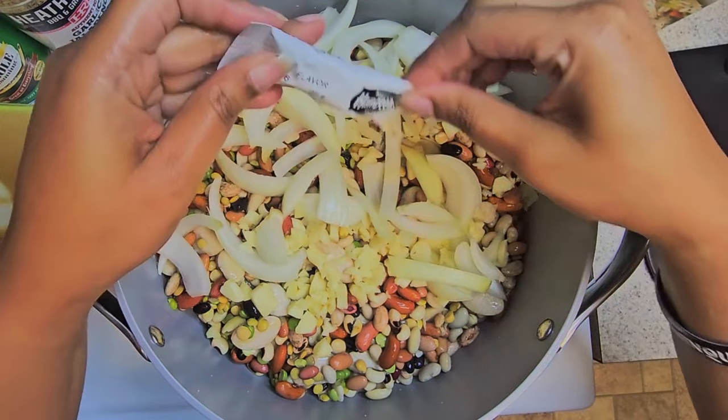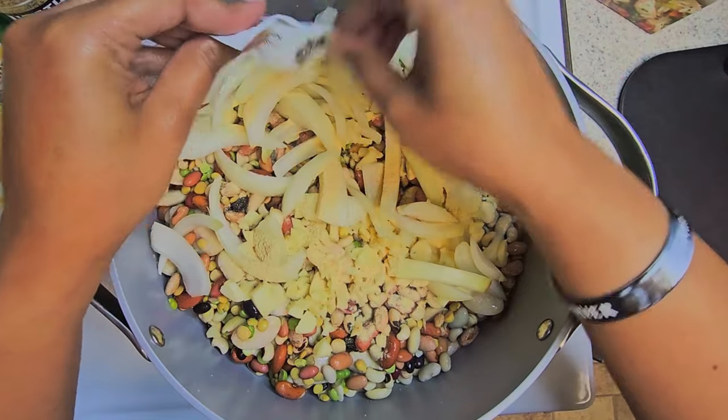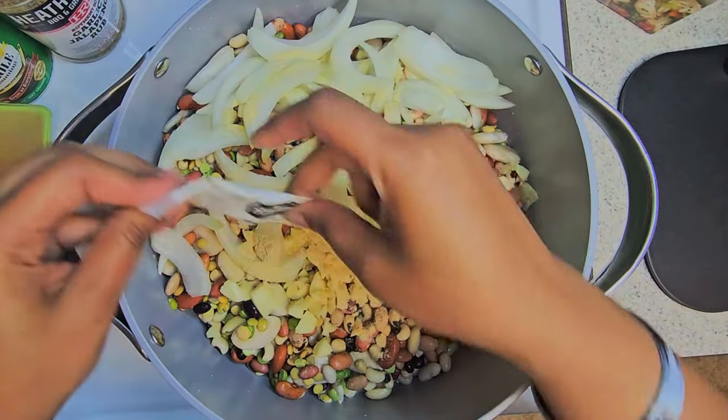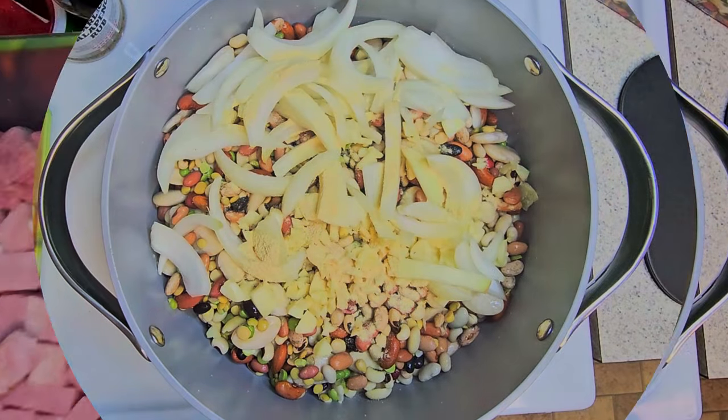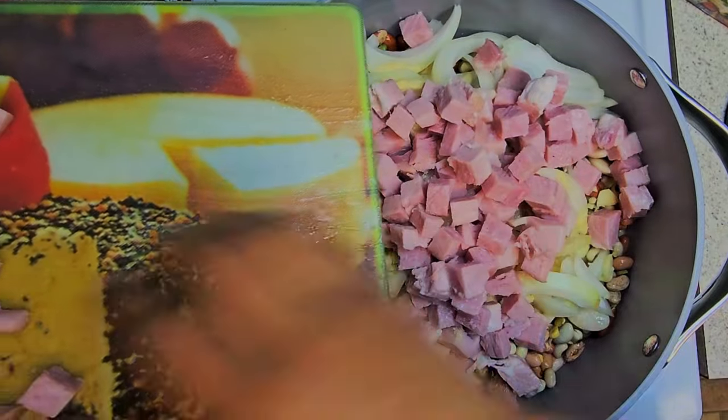And in that pack of 15 bean soup, there is some ham seasoning, so I just added that ham seasoning. I diced up some ham and added that diced ham on top.